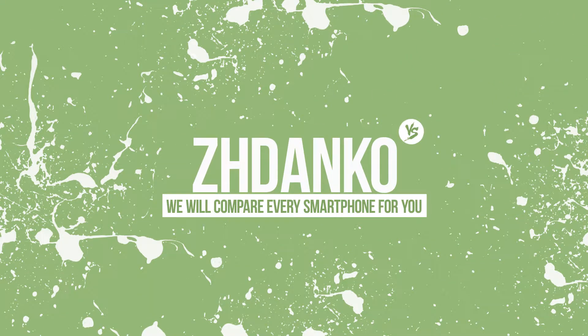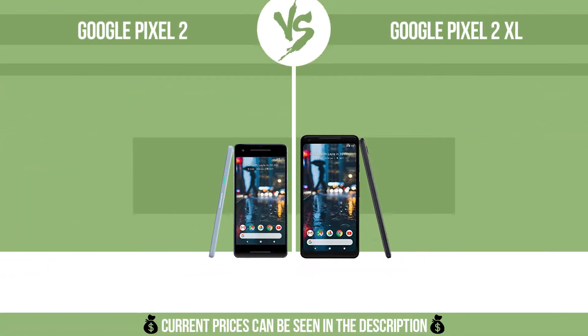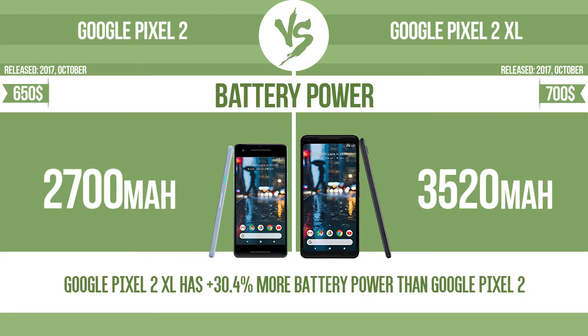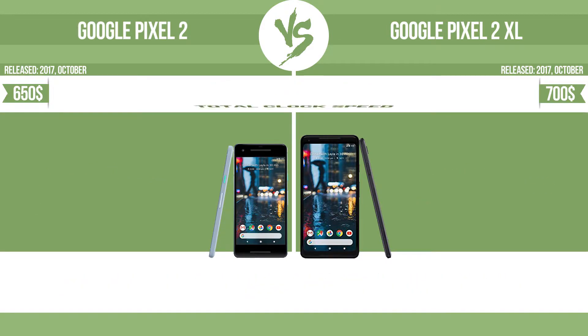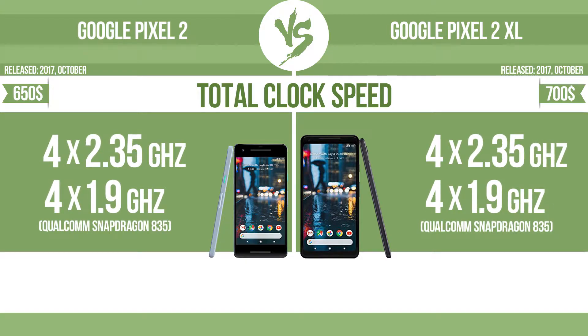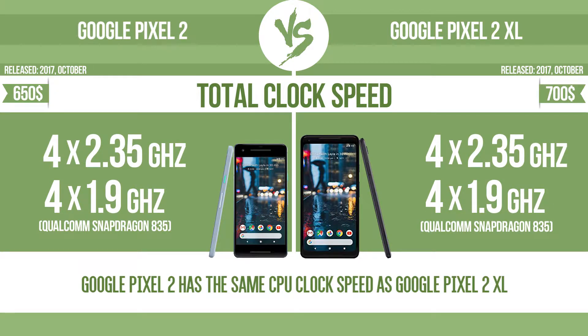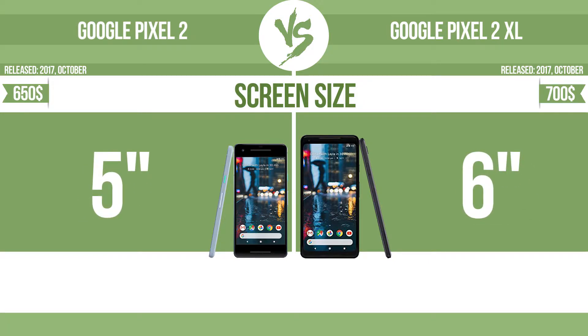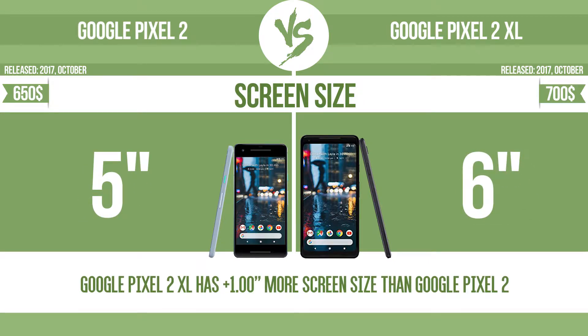Jdeco. Battery power. Total clock speed. Screen size — the bigger the screen size is, the better the user experience.